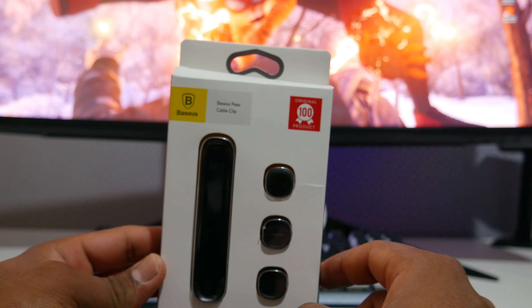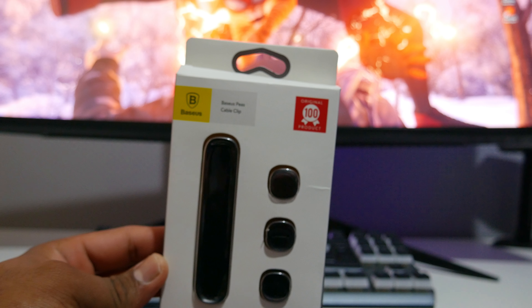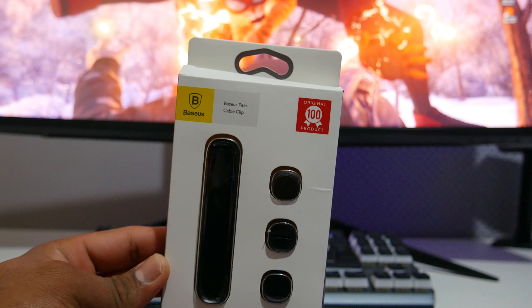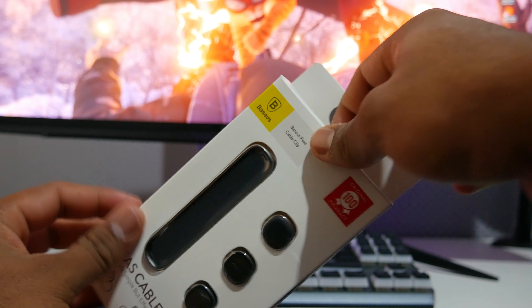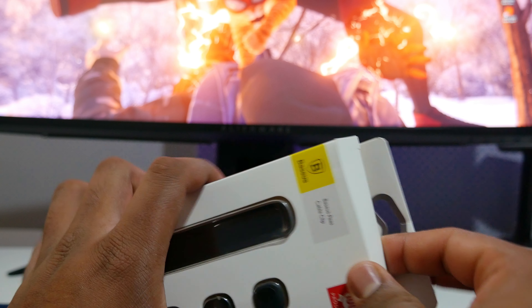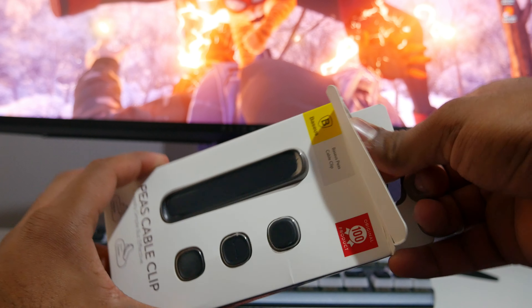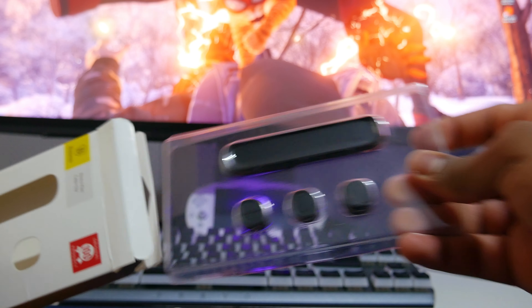This is what the box looks like guys. It's a pretty decent box and pretty cheap as well — I got it from AliExpress, so it should get the job done hopefully. I already got a regular one but this magnetic one is going to be an addition to my desktop. Let's unbox it and see what comes inside. There's no seal because I think I've already broken the seal.